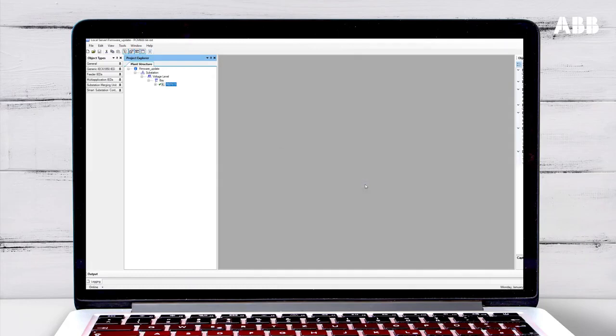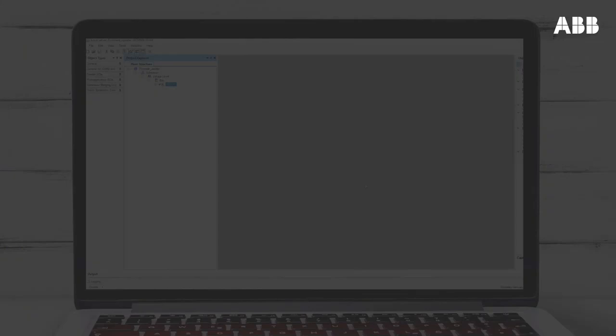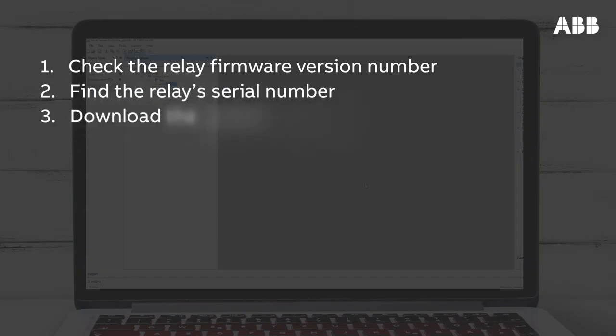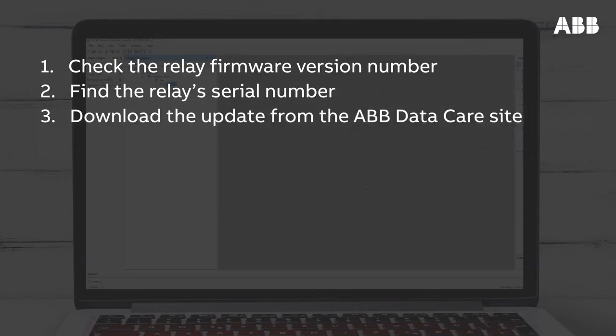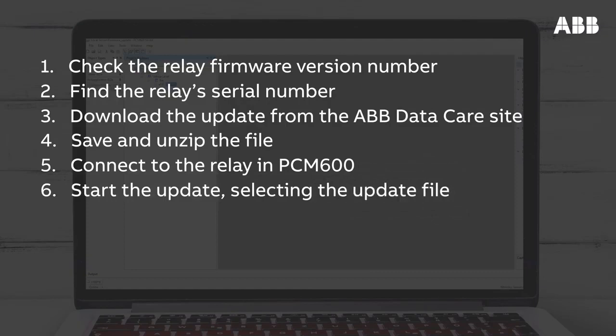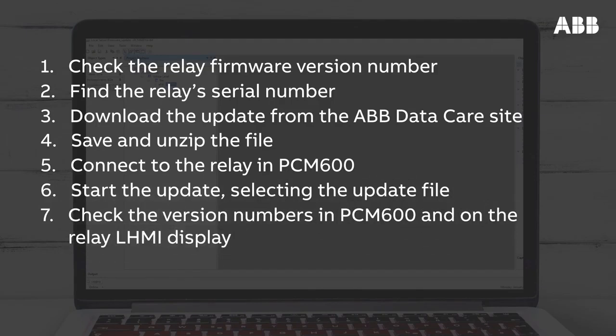Let's finish by recapping the steps involved in updating the firmware for a 615 series relay. First, confirm that an update is necessary by checking the relay firmware version number. If it is, start the update procedure by finding the serial number of the relay. Then enter the serial number on the ABB DataCare site to download the update file. Next, save and unzip the file. Connect to the relay in PCM600, entering the correct IP address if necessary. Start the update and select the update file you downloaded. Lastly, once the update has completed, check the version numbers on PCM600 and on the relay's display to make sure it has installed correctly.